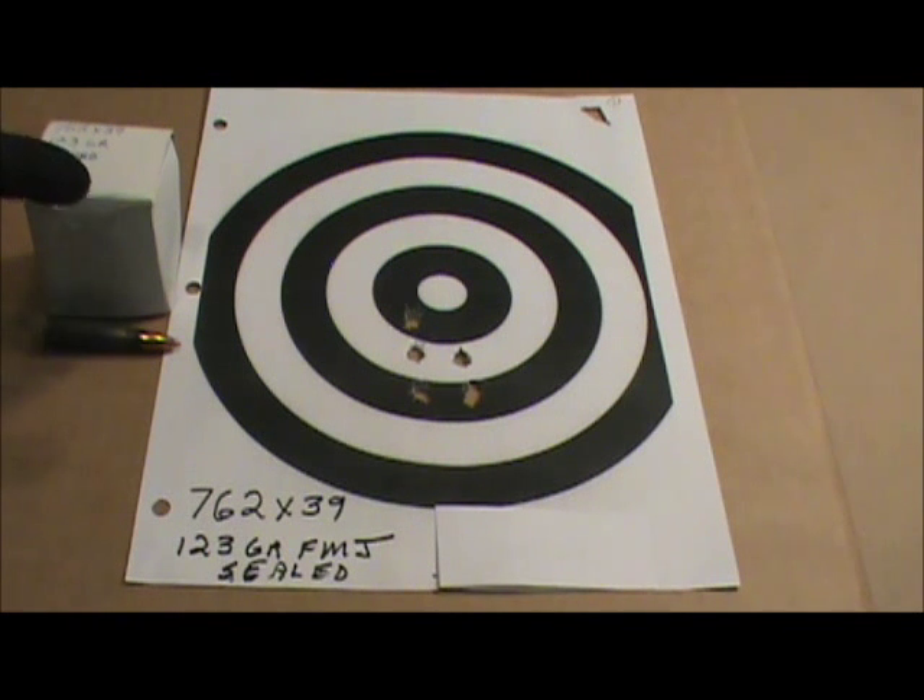The boxes leave a little to be desired, but I didn't buy it for fancy boxes — I bought it to shoot. It shoots well. I didn't check the velocity with a chronograph or anything. I'm just a shooter, but it performed as it should.